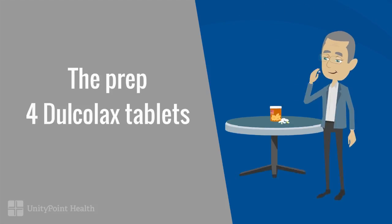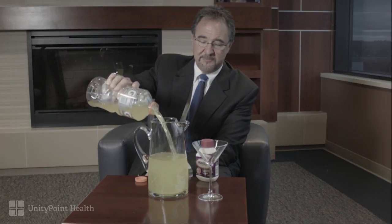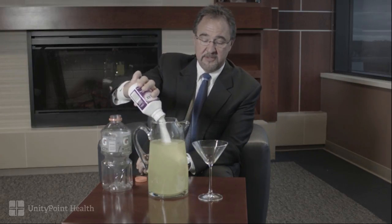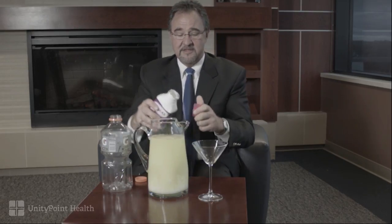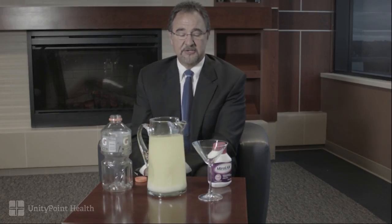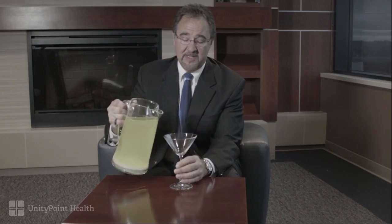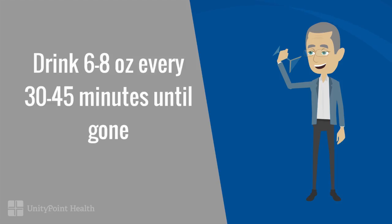To begin, you'll take four Ducalox tablets all at one time. Here's how to mix the 64 ounces: pour your liquid into a separate container, then take your Miralax powder and dump it into your liquid — all of the 238 gram bottle. Stir this up so it becomes a nice, easy-to-drink liquid. Two hours after taking the Ducalox tablets, you start drinking your prep. Remember, it's lightly chilled or at room temperature.